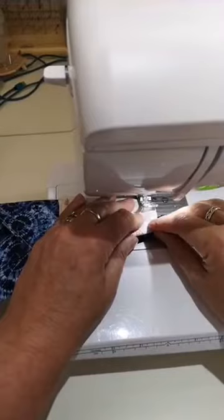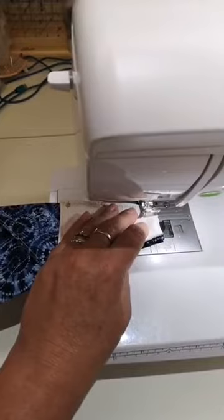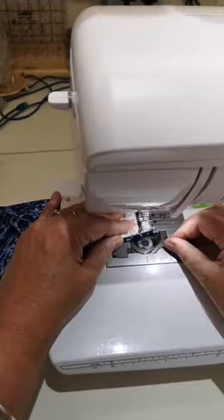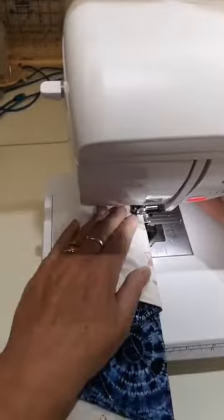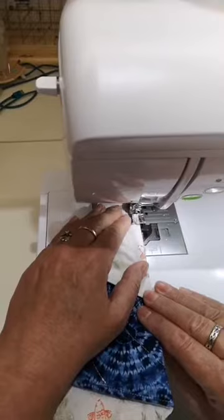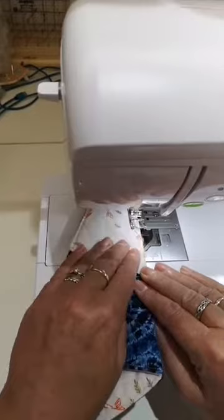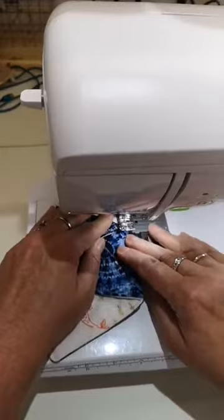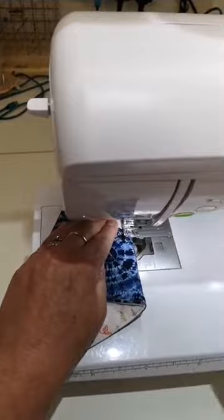This is why you would do it by hand - the machine doesn't like it at this point! I'm going to take it nice and slow to the end. I've got a jeans needle in there from sewing something really heavy. And there we have another scissors keeper!